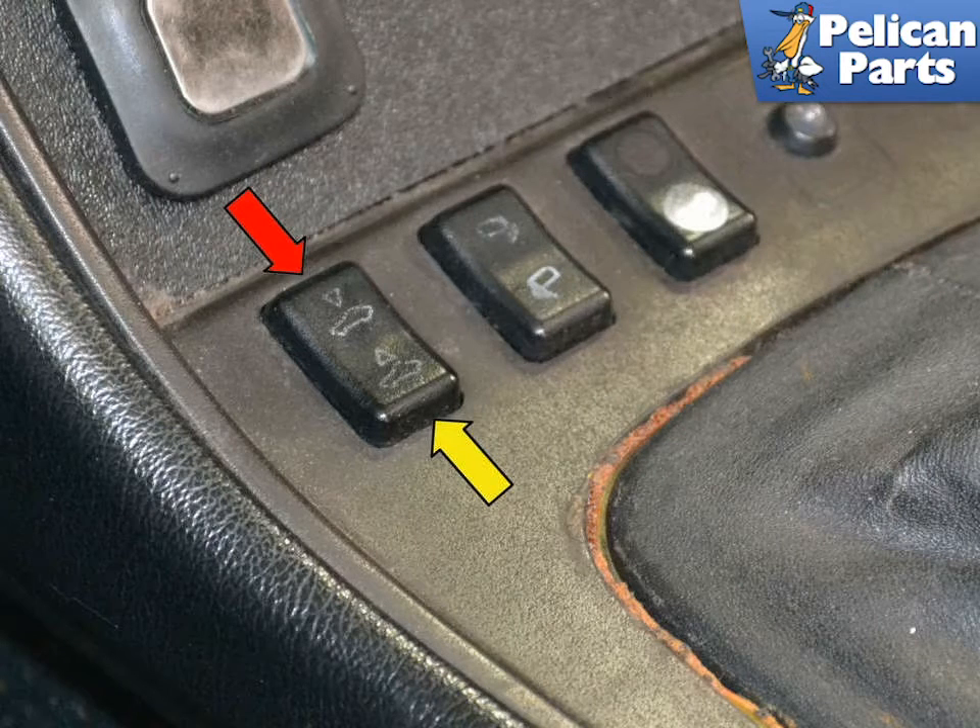To open the sunroof, turn the ignition switch to the on position and press the switch down towards the rear of the vehicle, indicated by the yellow arrow. To close the sunroof, press the switch down towards the front of the vehicle, indicated by the red arrow.